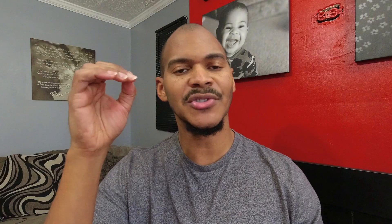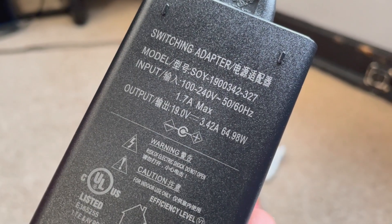Charging this device: it has a 5521 port, which is nice because I have a bunch of 5521 devices. So this fits into my 5521 camp along with a bunch of other power stations. You can use that 5521 port with the included adapter, which maxes out at 65 watts — it's a lightweight power adapter. You also have solar charging; the solar voltage range is 12 to 30 volts, so you can't do anything in series, and it's also maxed out at 65 watts, which kind of sucks.